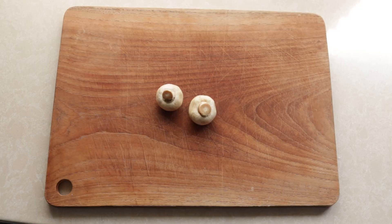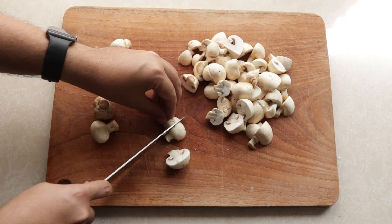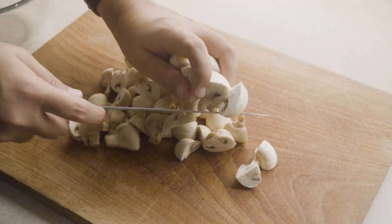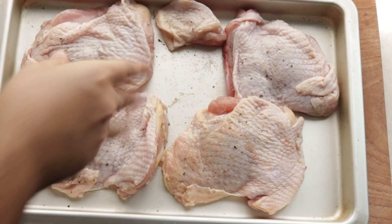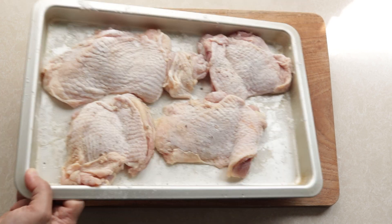Let's get cooking. We're going to start by chopping our mushrooms — just regular white mushrooms will do. Cut them into quarters for this recipe and once that's done, it's time to season our chicken. I'm using boneless chicken thighs with skin on and I'm going to season it on both sides with salt and pepper. Then I give it a light dusting with some plain flour.